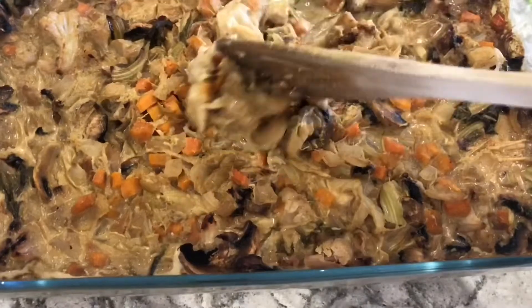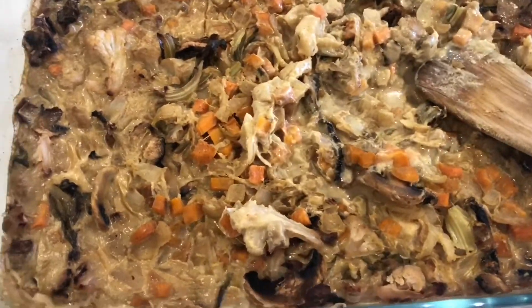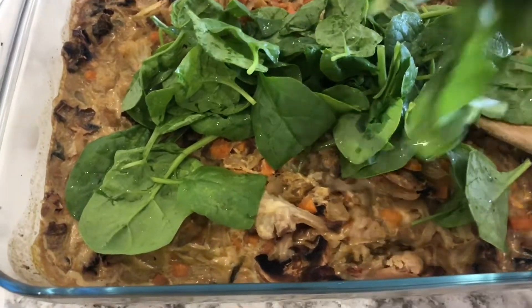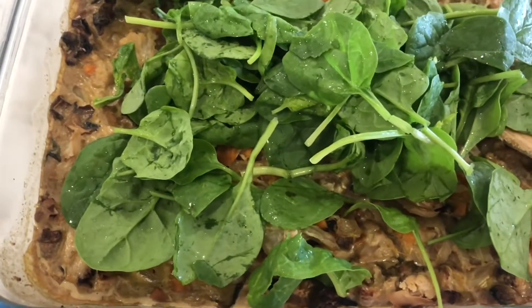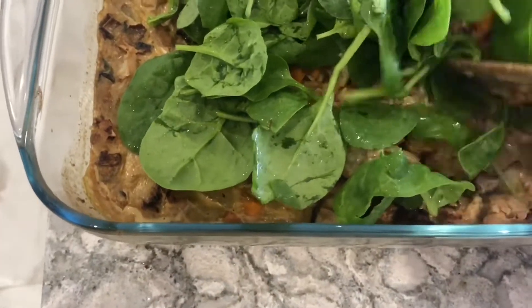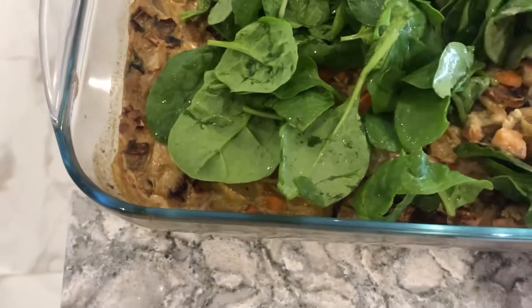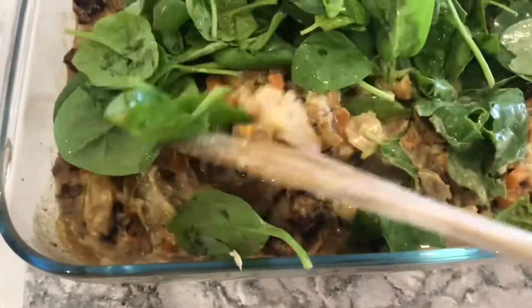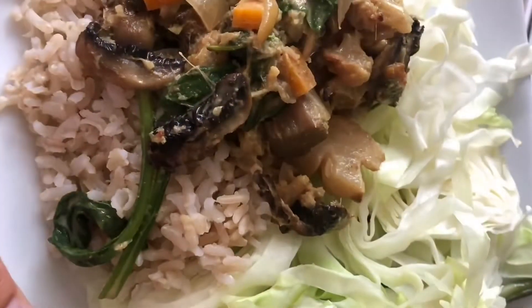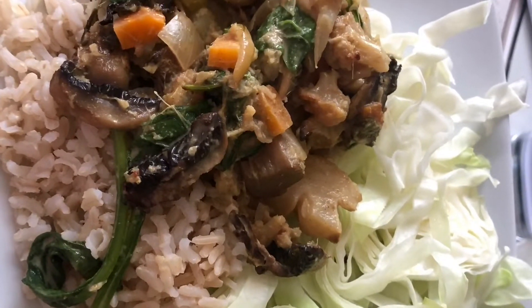When I took it out after 10 minutes I added spinach — put lots of spinach, but it actually shrinks and disappears, so you hardly see it. Nobody really knows, but it's something healthy, so if you've got kids put lots of spinach. Because the curry is so hot it disappears in seconds. That's it — voila! Served with rice, steamed cabbage, and steamed green beans. I hope you enjoy it.